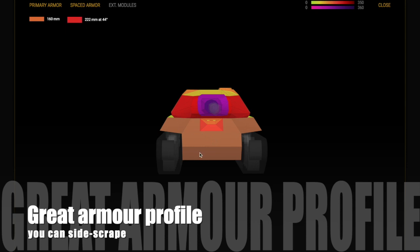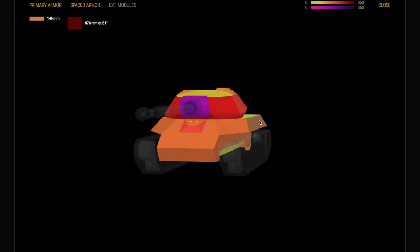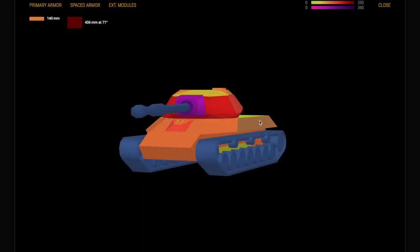This tank has a great armour profile and that's really what it's about, because it is a heavy tank. You can side scrape in this tank — the turret is very strong, as you can see, those numbers are just amazing. If you look at the side of the tank with an acute angle, those relative armour numbers are pretty spectacular. You're going to bounce shells if you angle correctly, side scrape, and wiggle — you will get bounces and steel wall medals.